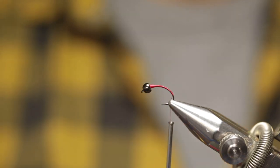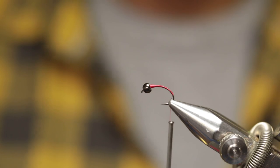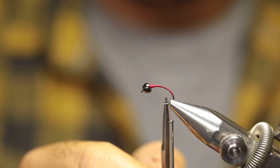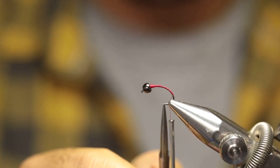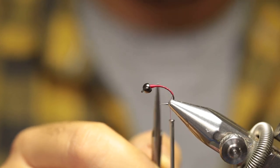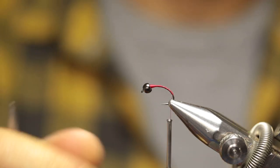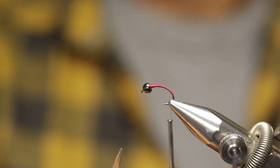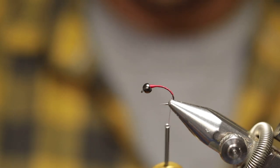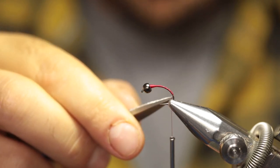So about there. With a scud hook, you can't build the thread base only up to the point where it would intercept with the barb of the hook, otherwise you'd be left with only a very short section of the body. My reference point — it's always good to have a reference point for consistency — is to wrap the thread back to a point where if I leave my thread hanging freely, it would hang just inside the bend of the hook.